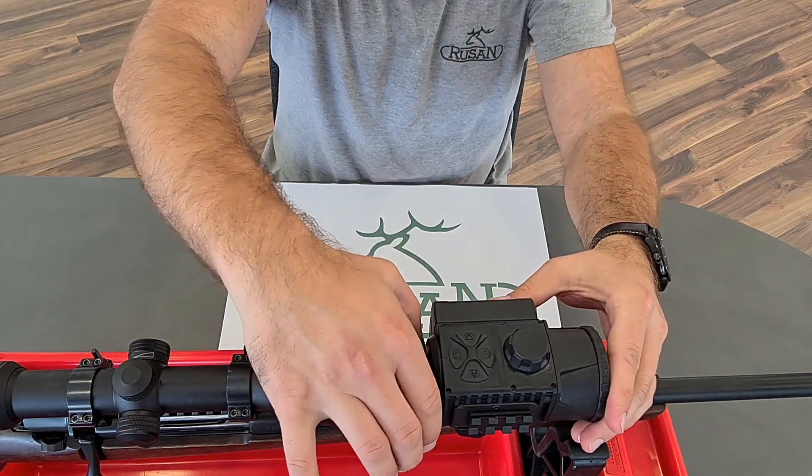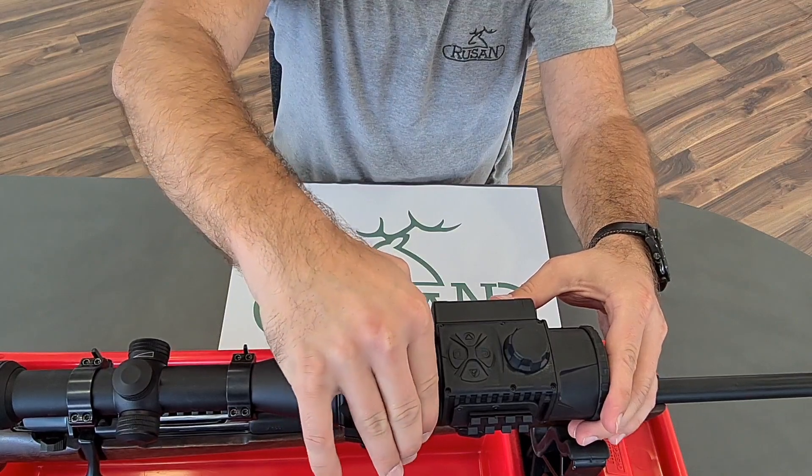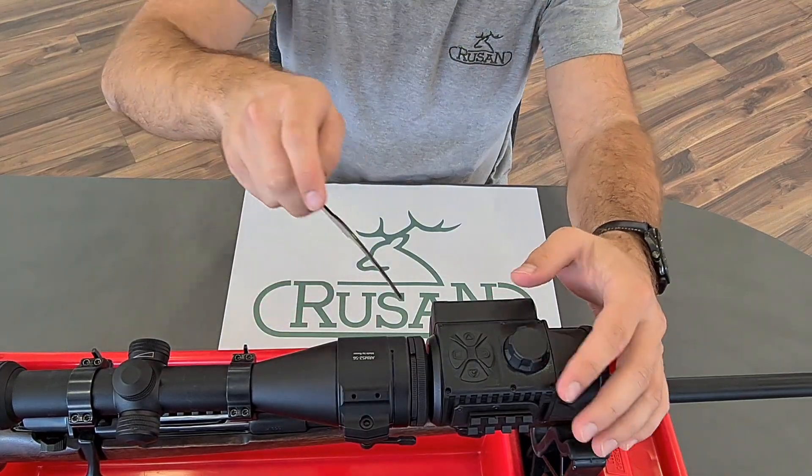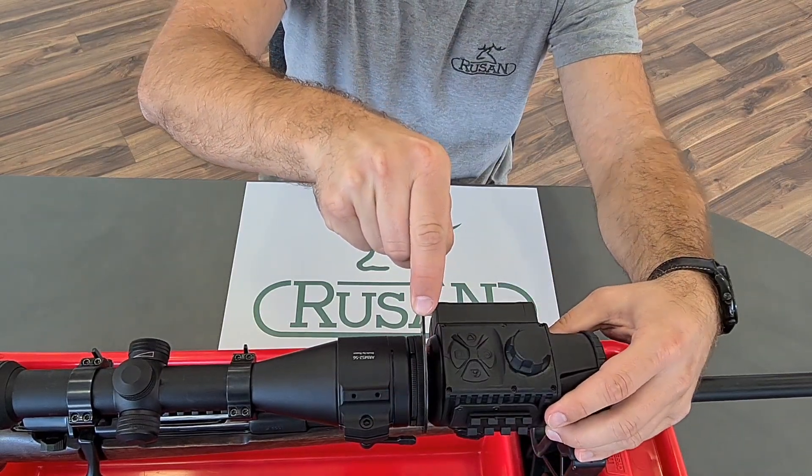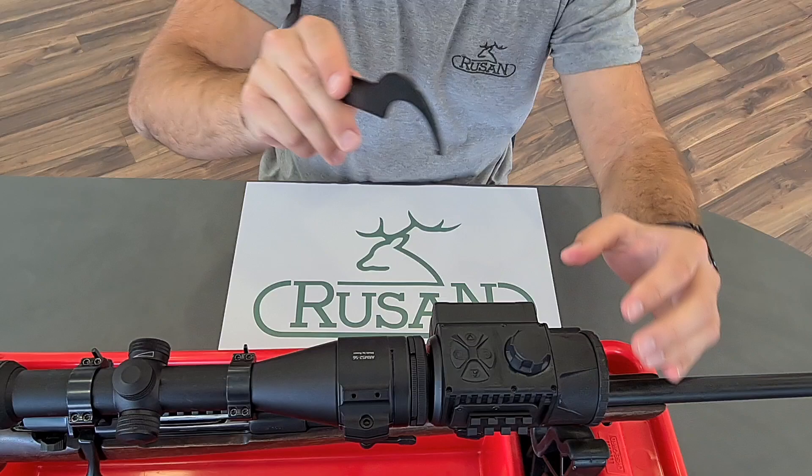When you are done, you just tighten the fixing nut and you also have to use the wrench to tighten it a little bit more. Thank you very much.